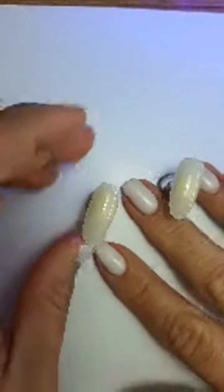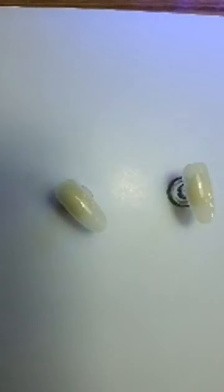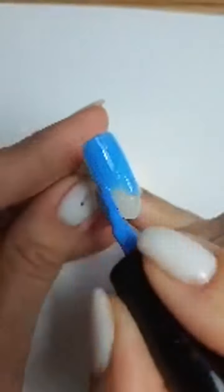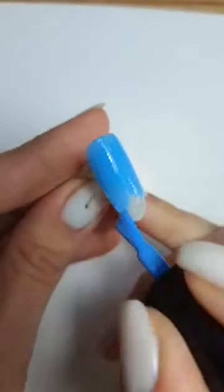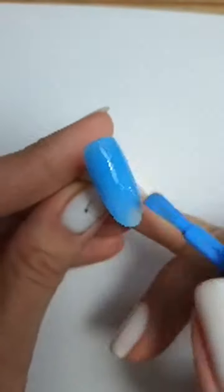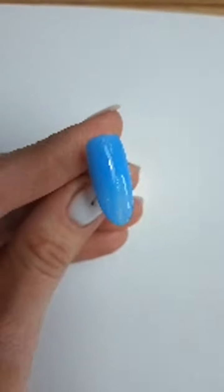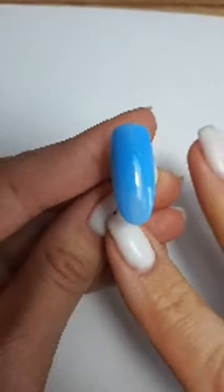Пока у нас сохнут ноготочки, давайте ещё один цвет сделаем. Тоже полностью прокрашу — это синий, взяла 47 королева. Очень красивый цвет, красиво смотрится на ногтях. Тоже тонким-тонким слоем использую его — мне не надо плотность, это просто для прокраса. Нанесли, сушим.